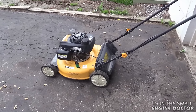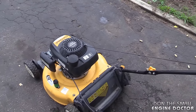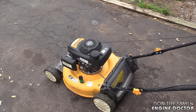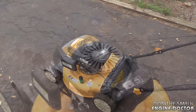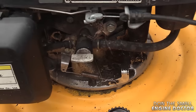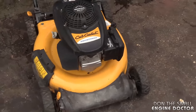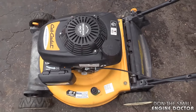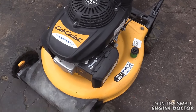Here's the mower — it's got a Honda engine on it. I'll start it so you can see what's happening. You'll notice that it's surging up and down, which is very annoying. So you just heard that annoying sound of the engine revving up and down.